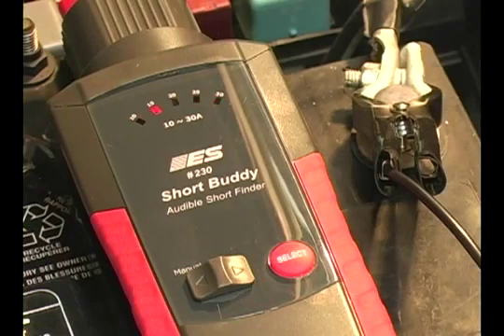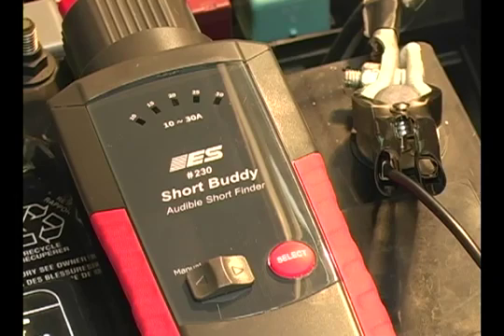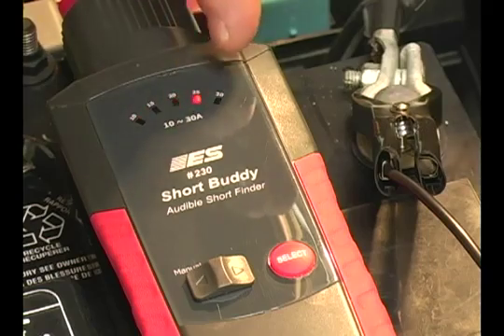Here we'll demonstrate how the Short Buddy identifies the short and notifies the technician. We have a partner at the back of the truck going to short out the trailer connector. The long beep indicates the short occurred. The short beeps indicate the tester is resetting after 10 beeps, 10 seconds. Once the tester is reset, you'll see that the testing conditions are met and the lights are moving again.